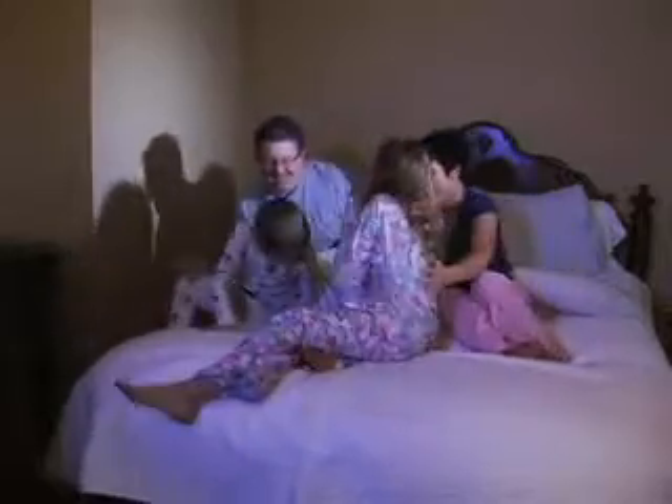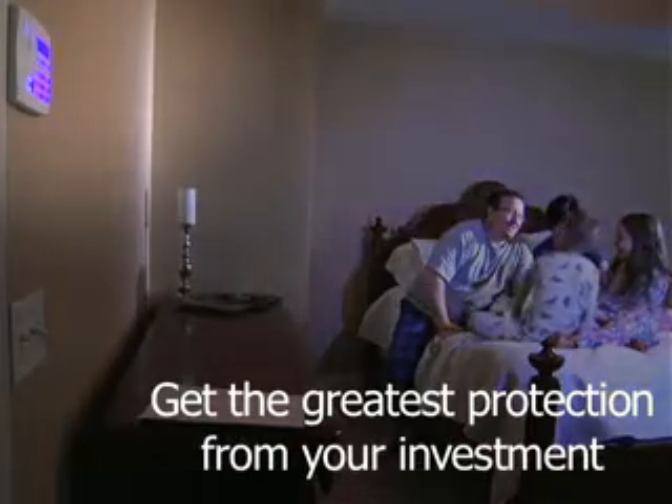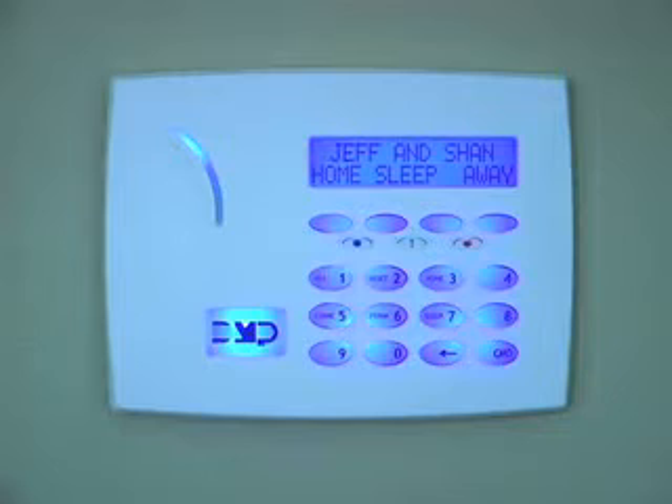Selecting the home, sleep, or away mode is as easy as pushing a button, but this feature helps ensure that you get the greatest possible protection from your investment in your alarm system. Your alarm system dealer is a security professional who can answer your questions about the home, sleep, away option, or any other questions about alarm system features and functions.